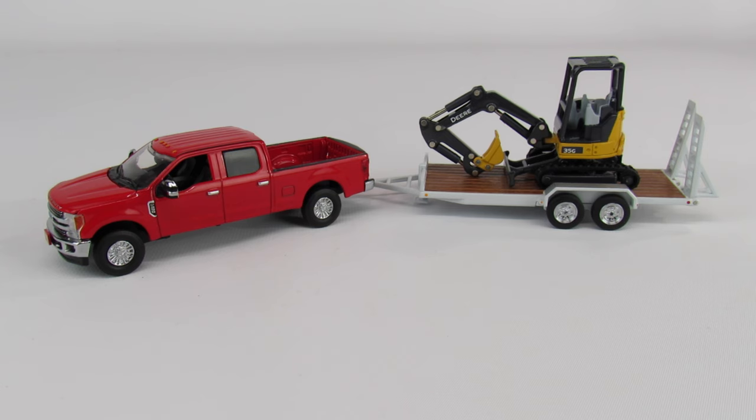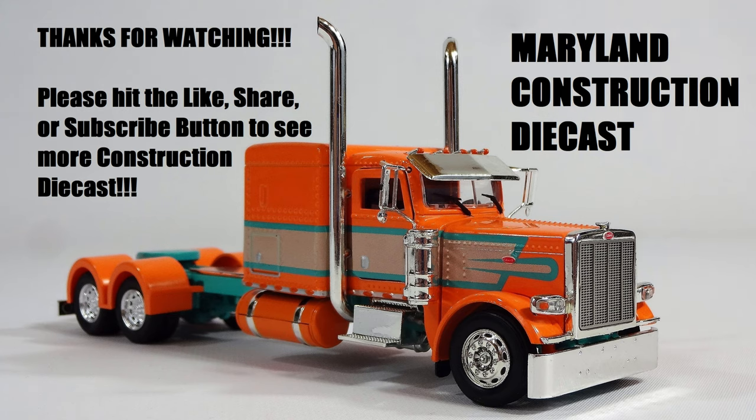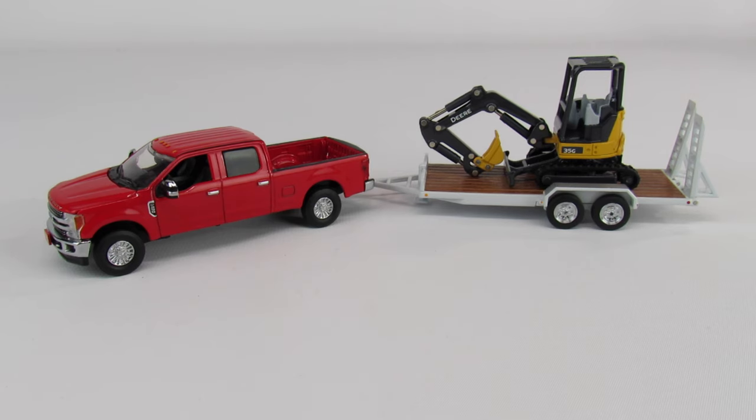Overall I'm pretty happy with it. If you have any questions or comments feel free to ask, and if there's anything you'd like to see let me know — I might just have it. Please subscribe to Maryland Construction Diecast, and thanks for watching.